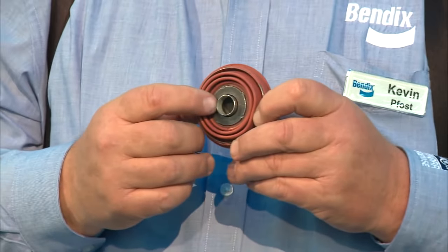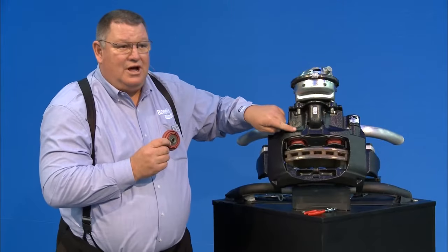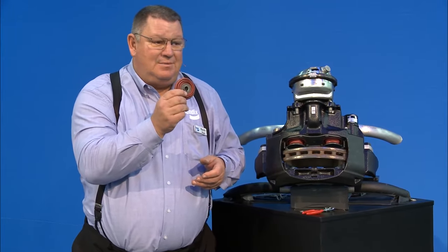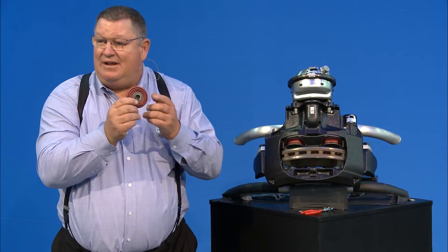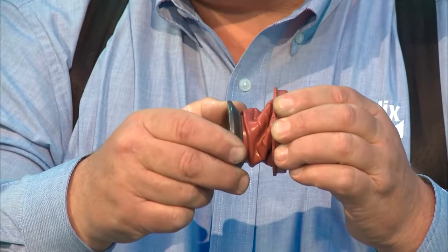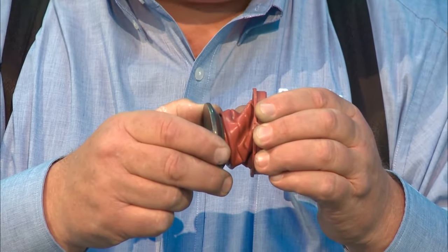Inside the tappet boot there's a bushing. Inside the caliper, the tappets are a threaded tube, and that threaded tube needs to be able to spin in that bushing 360 degrees. If these do not move — if they're seized up — every time that tappet starts to rotate out, the boot is going to start to turn and destroy itself. Once it destroys itself, contamination gets into the caliper.